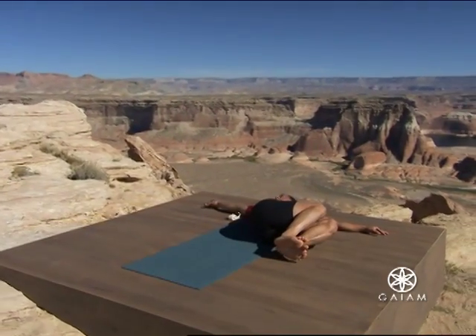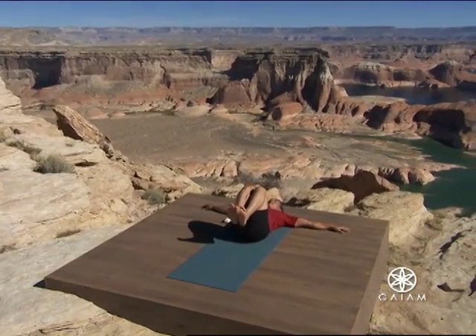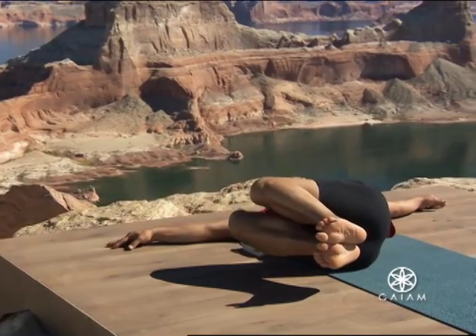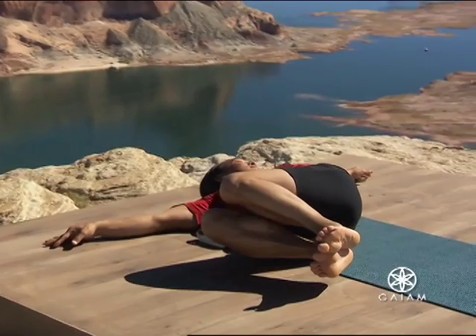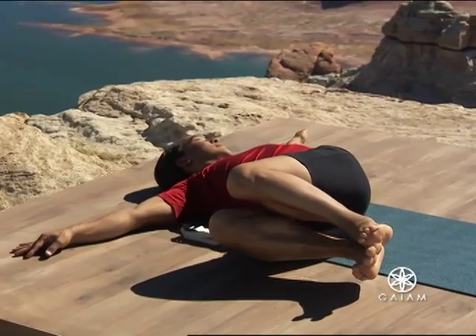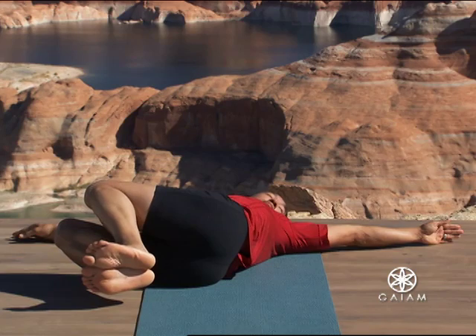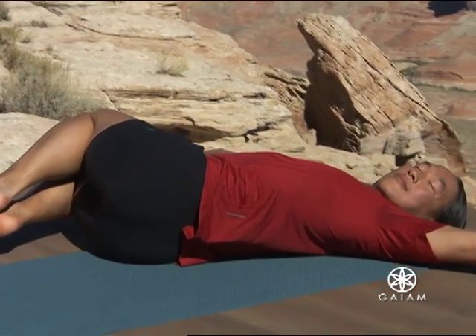Inhale. Bring your knees back to center. Drop your knees over to the right. Breathe. If the knees come easily all the way to the ground, that's fine. But keep your legs completely active. Your left shoulder blade broadens from your spine and yet presses against your back. Create a slight back bend throughout your entire spine. Your breath undulates your entire pose.